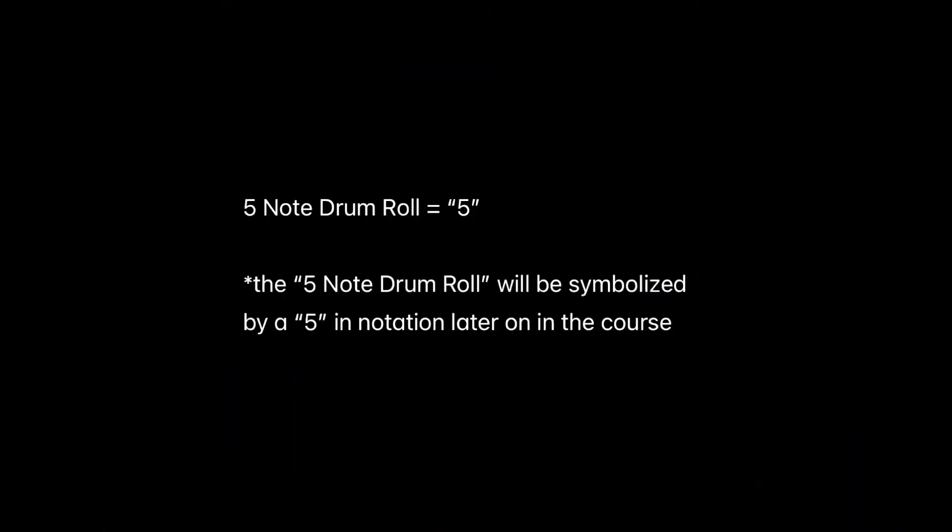In this video, we're going to be going over some drumroll techniques for the Darbuka. The first technique we're going to be going over is the five-note drumroll. The five-note drumroll will be symbolized by the number five in notation later on in the course.